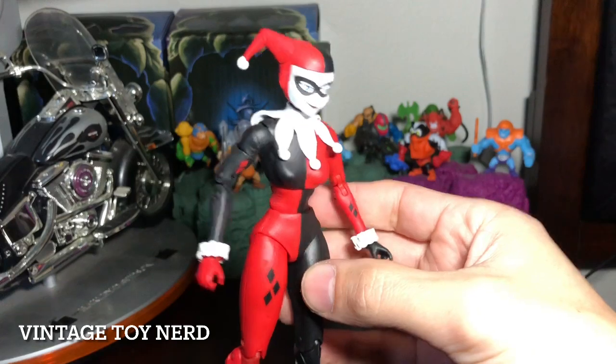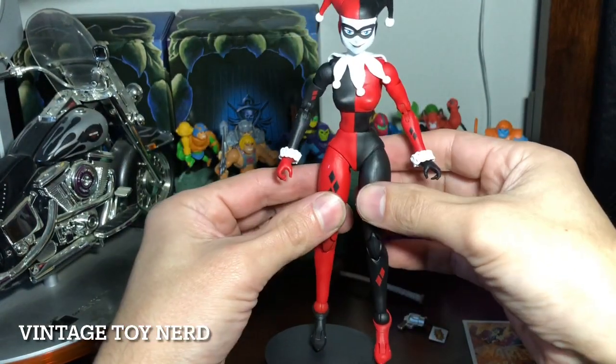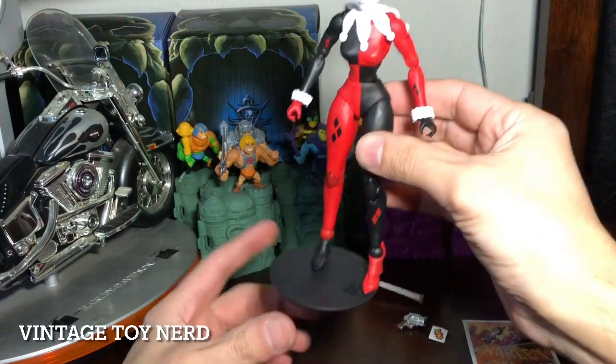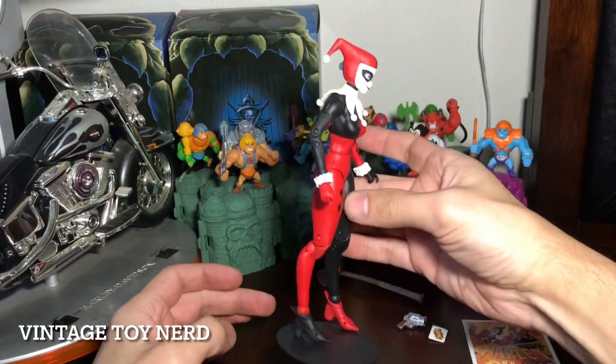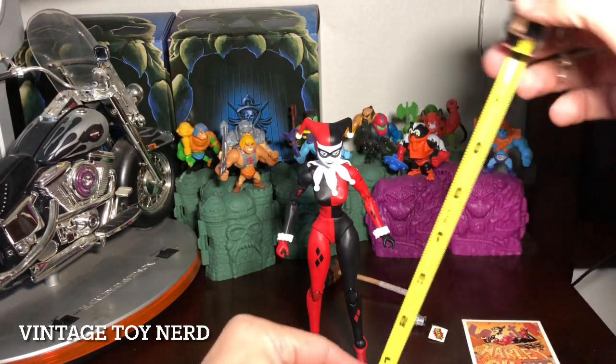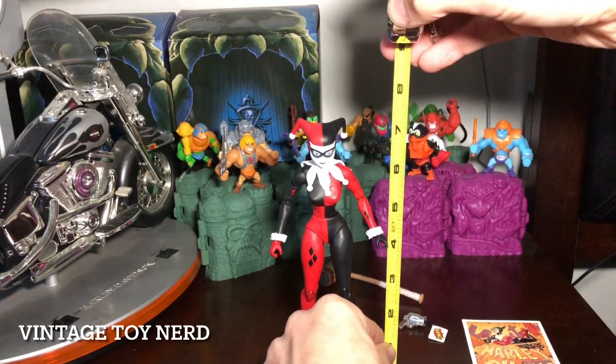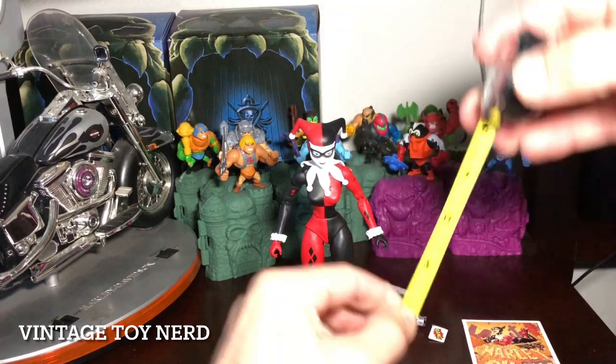Got her out of the box and she looks amazing. Too bad you have to put her on a stand because the figure is kind of flimsy and doesn't want to stay in place. We're going to take our tape measure — I'm assuming it's a seven-inch scale figure, which it is. Seven inches.